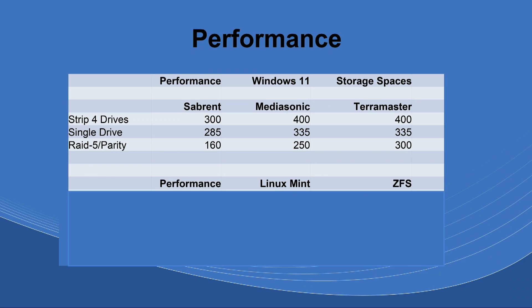The striping I did with Windows Storage Spaces. If you're not familiar with Storage Spaces, that's how you create either a Stripe or Parity RAID 5-type configuration where it combines all the drives into one. With a Stripe, you should be able to get better performance than just an individual drive. The Stripe results: the Sabrent was 300 MB/s, the Matasound was 400, and the TerraMaster was 400.